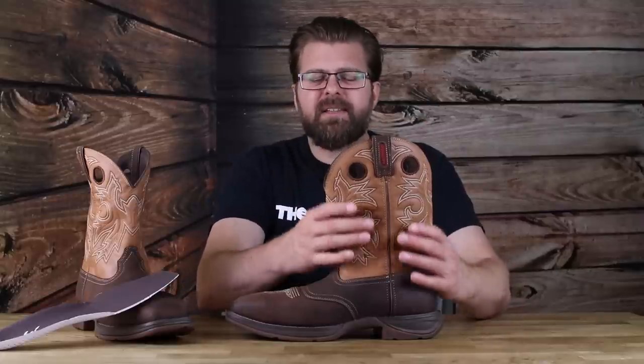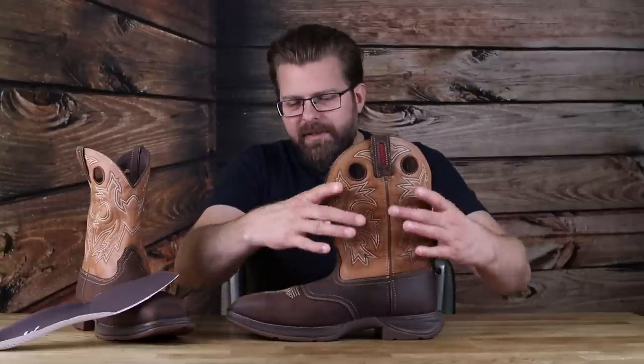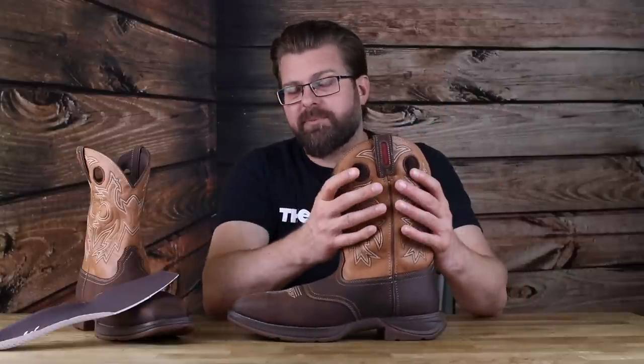Now the shaft of the boot is the centerpiece — it always is with western boots. On the Rebel it's a very basic looking shaft, and one of the low points is that this is a man-made material — vinyl, not leather. But you're going to find that in a lot of work western boots like this. Having vinyl up in the shaft of a waterproof boot is actually one less thing to worry about because you can control the consistency of the material more than you can with leather. That means they can build a better boot in the lower sections — the parts contacting the foot and the ground — with just a small sacrifice in the shaft section.